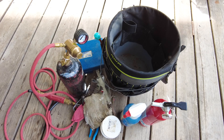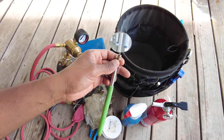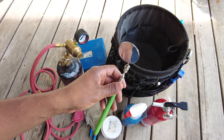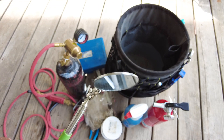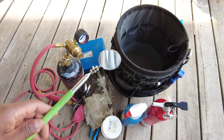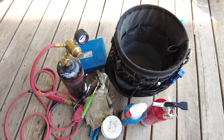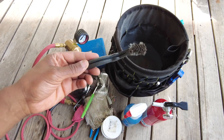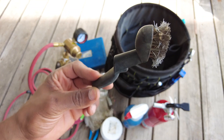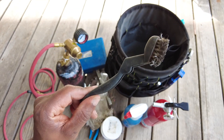I also keep some emery cloth here — just a small length — for cleaning the copper before brazing. Then I keep this inspection mirror for inspecting after you've done a braze. If it's a hard-to-reach area underneath the pipe, you use that to inspect every crevice and make sure you've got no leaks. I definitely use that every time. This here is a cleaning brush with metal bristles — you can use that to clean the copper as well.